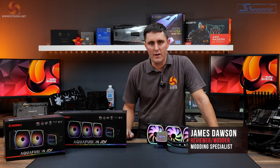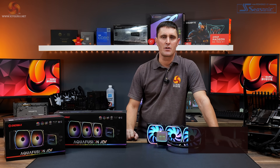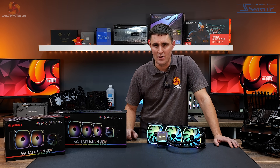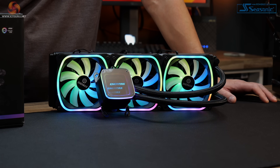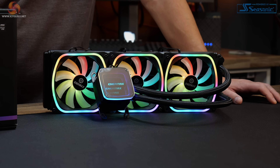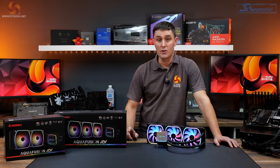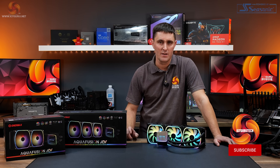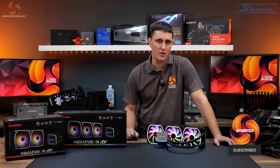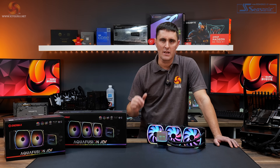A name you won't have heard mentioned on the channel very often is Enermax, but that is about to change today because I have two Enermax Aquafusion ADV AIOs to take a look at. The 240 and 360mm versions both come with 120mm PWM fans, ARGB lighting effects, and an infinity mirror design to the CPU block. They also come with very competitive pricing, which means they are direct competitors to the likes of Deepcool, Arctic, and Endorphy. But in terms of performance, how will they compare? Let's take a look.